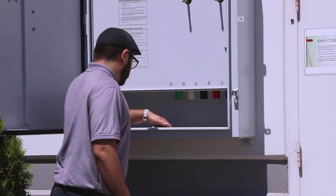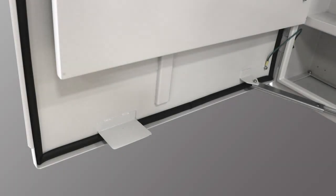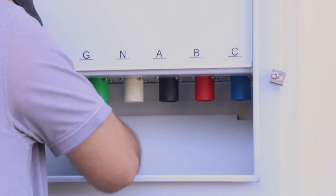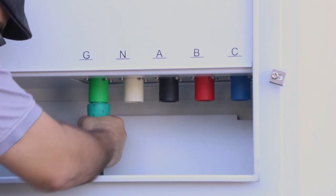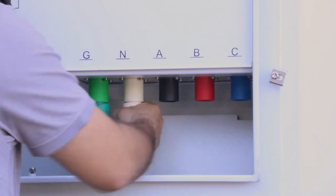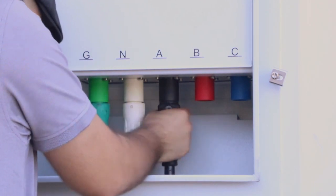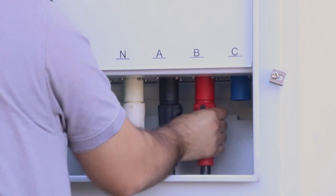Lift the storm switch cable access cover to expose the cable entry openings. When the door is closed, the access cover is held down and secured by a metal tab preventing entry when not in use. Feed each connector from the generator through the openings in the bottom of the storm switch and insert them into the correct color-coded receptacle. It is good practice to plug the green ground connector first. Make sure all connectors are properly mated.